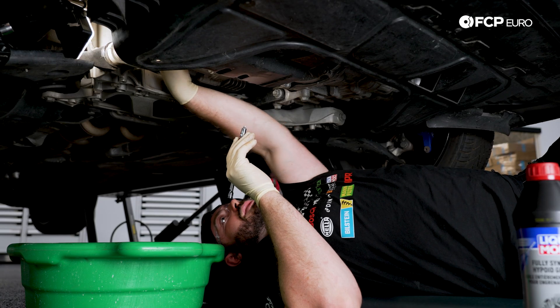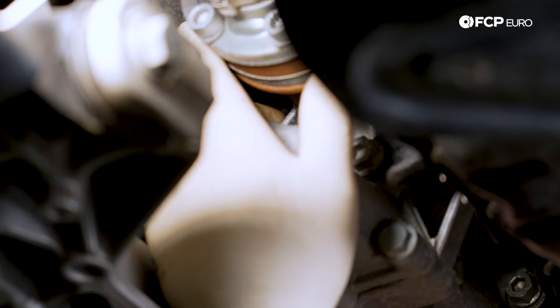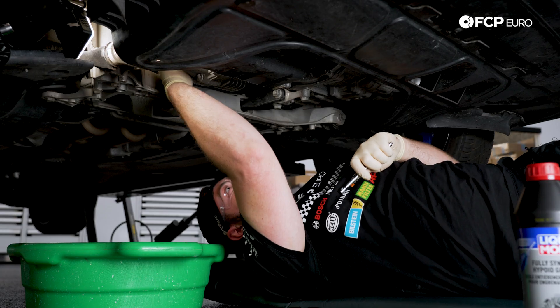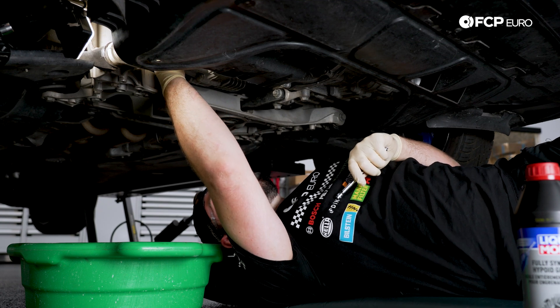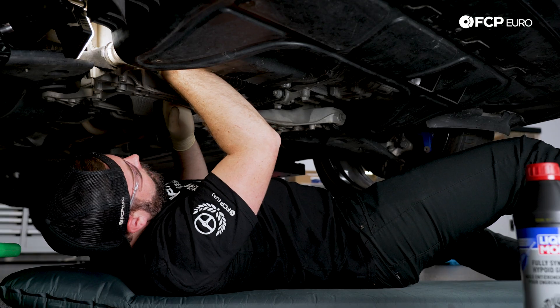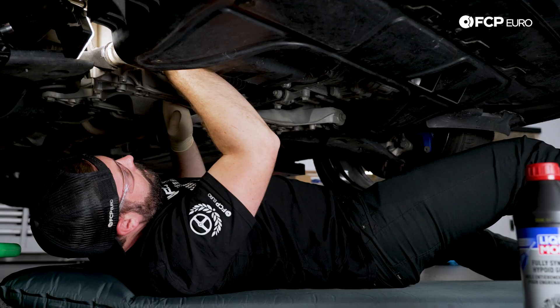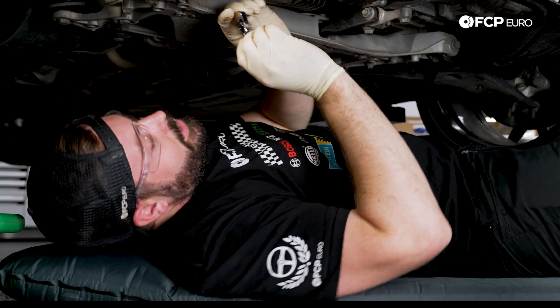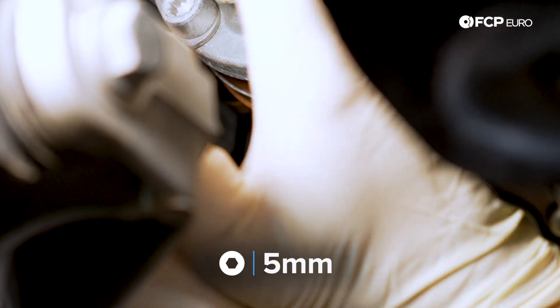When going up to remove the fill plug, it is in a very tight spot, so we're going to have to be cautious when inserting our five millimeter Allen socket to make sure it is all the way in. We do not want to strip this out because it is not going to be a fun time pulling it out if it is stripped. Once I have that Allen in, we're just going to push very solid to make sure we have full engagement on that, then we'll take our quarter inch ratchet and install it onto our socket.